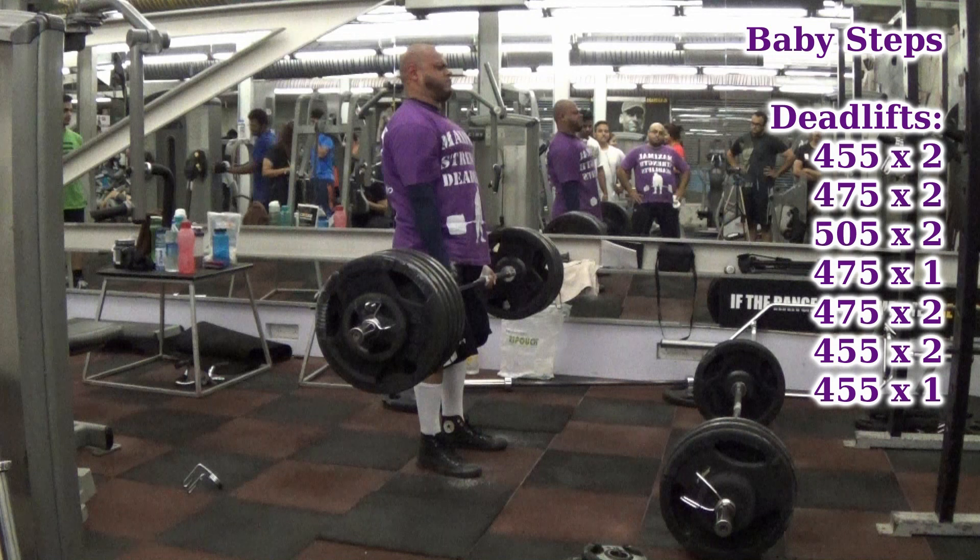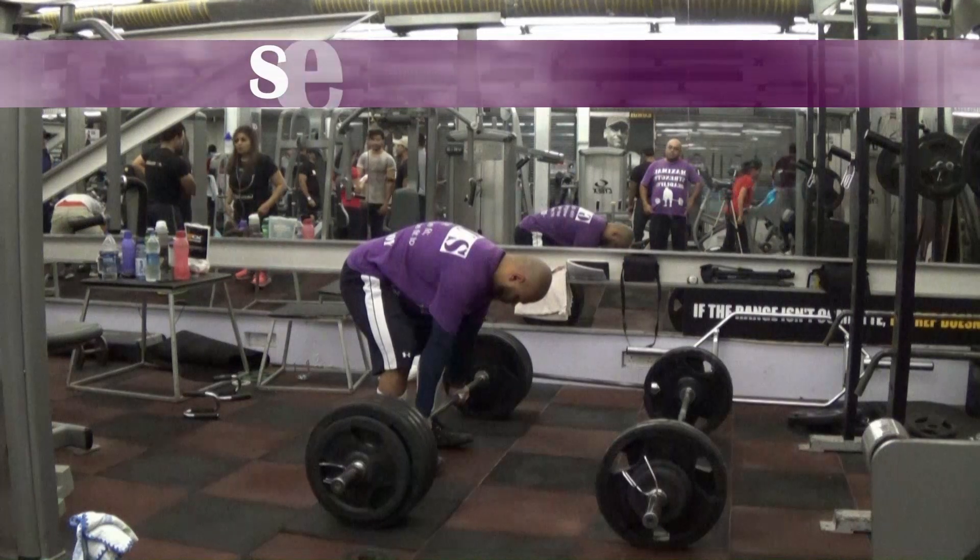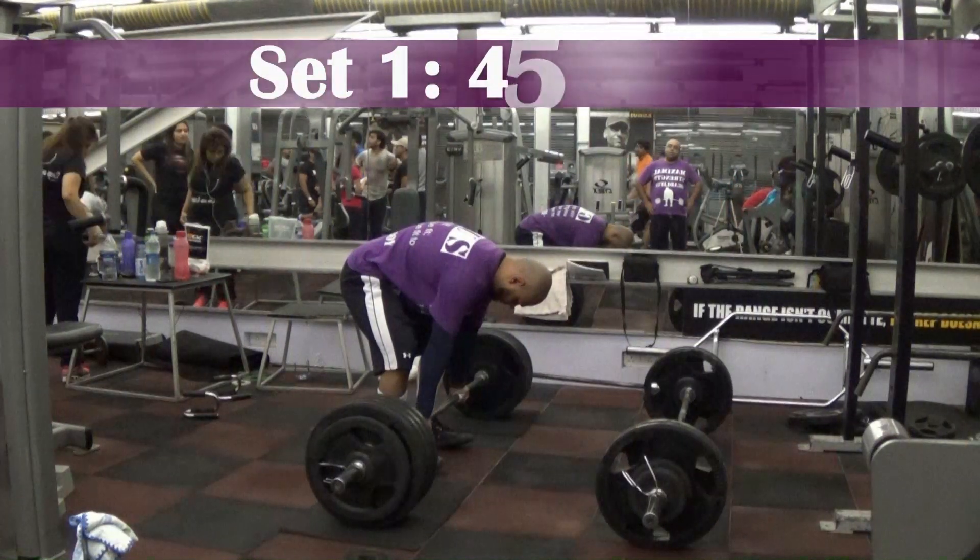What's up guys, welcome to my channel, my name is Ashim. This is today's deadlift workout — this is the 505 week, the first or last week, however you want to call it — maintenance mode cycle.